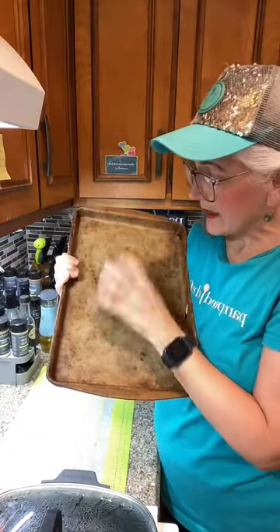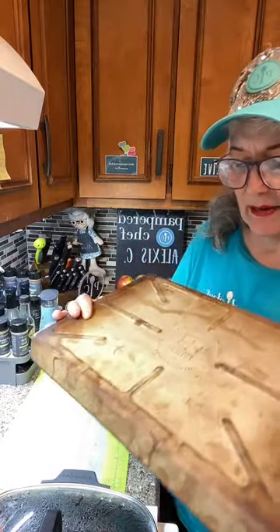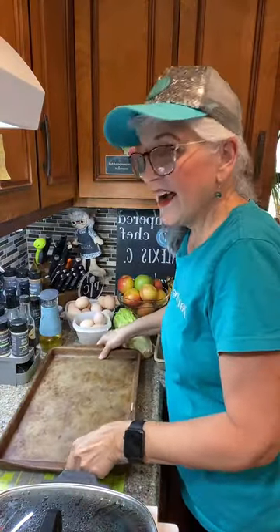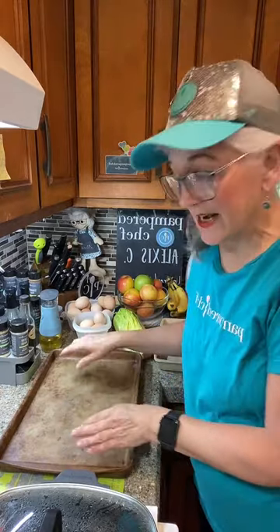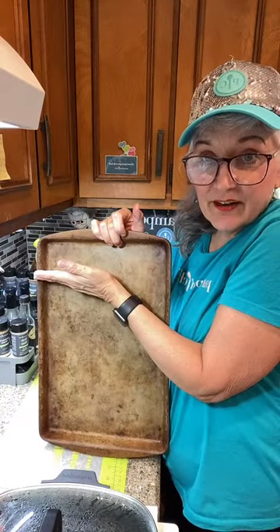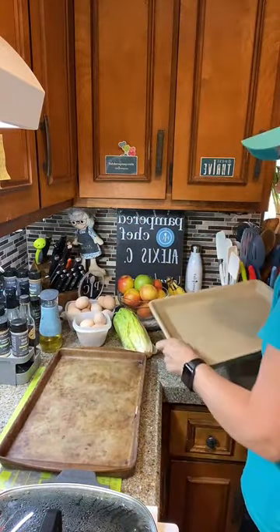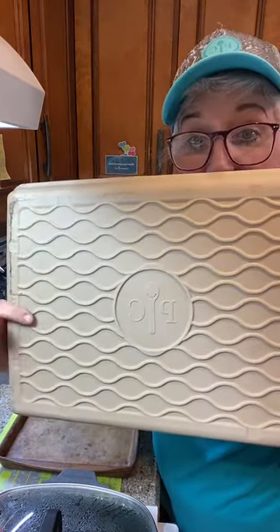You can tell the difference between the old and new stoneware by the back of it. This old one is labeled 'Classic Collection' by Pampered Chef. The new stoneware is called Stone Fusion. With the old stoneware, the pan needs to be covered about 75 to 80 percent — you can't just put one little piece of food on it. The new stoneware has a weave pattern on the back.